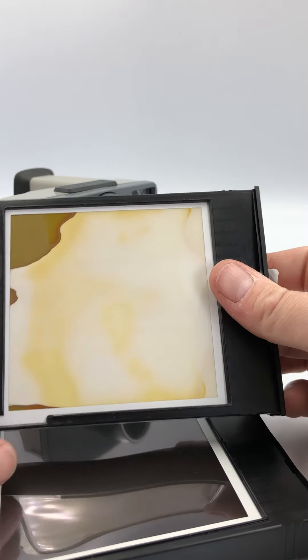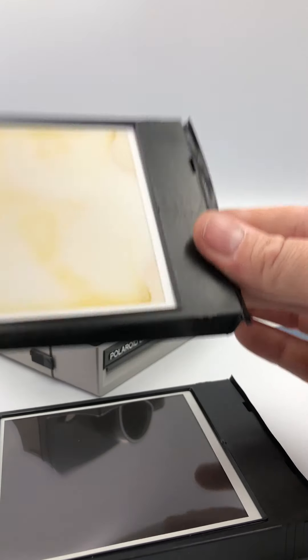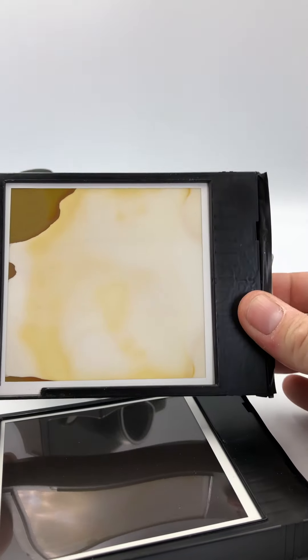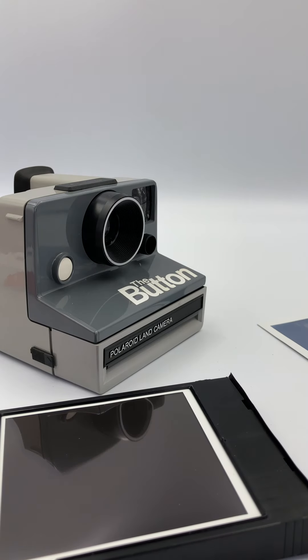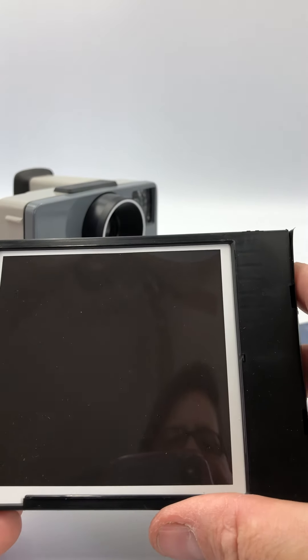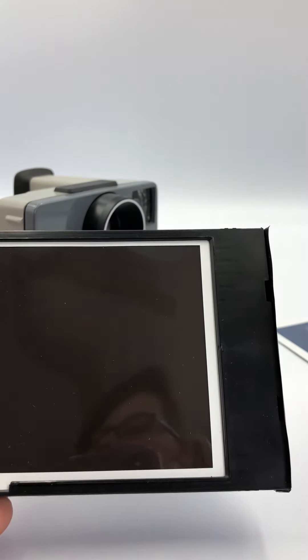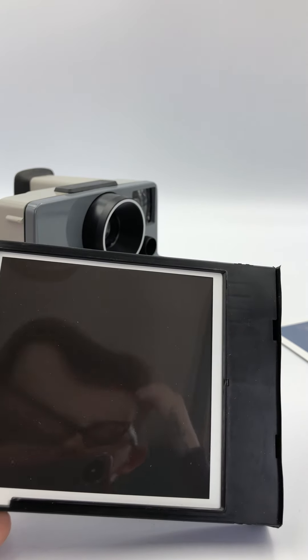This is basically what happens when air got to the film before the film pack was used, or it's been used once, left in a camera, and the film has been continuously exposed to the air — they are not going to properly develop. So for best results, keep it nice and refrigerated in the fridge.